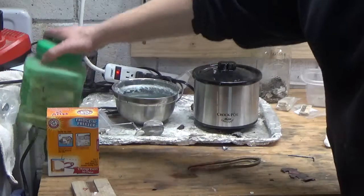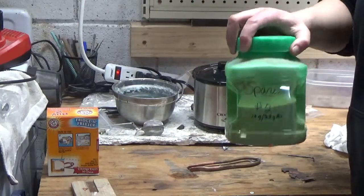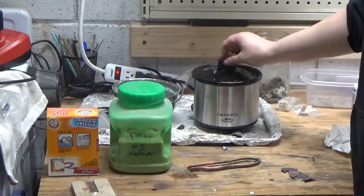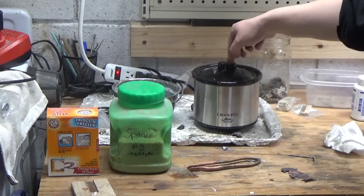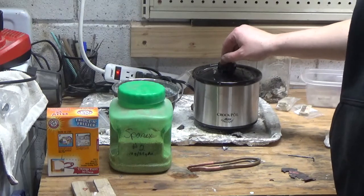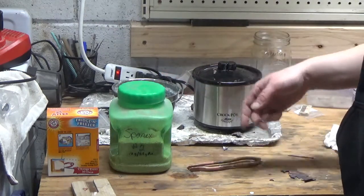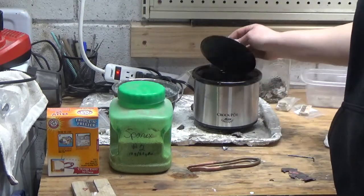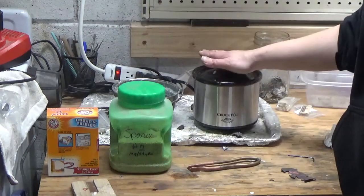First of all, what I use is Sparex number two. I keep it in a jar instead of the bag it comes in. It comes in granular form. You want to use distilled water when you put it in there. I smith like I bake — I don't measure anything. I just dump some in the cap and dump it in. So if any of you guys know the actual ratio, go ahead and leave it in the comments. Sparex number two with distilled water — I put about half a cap full in.